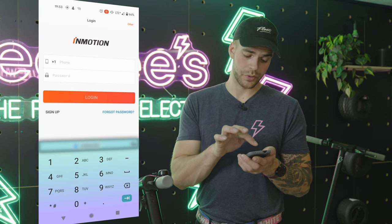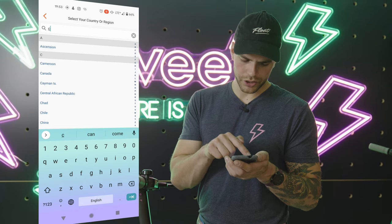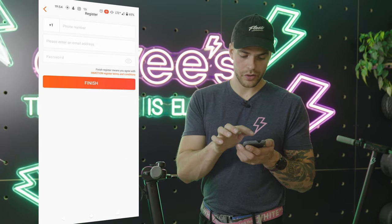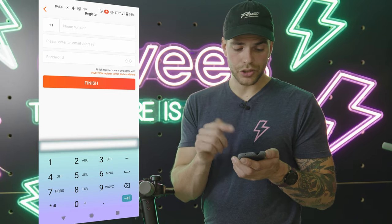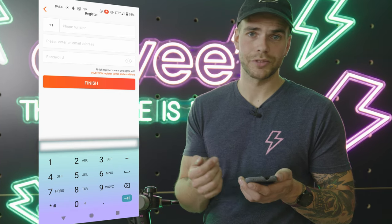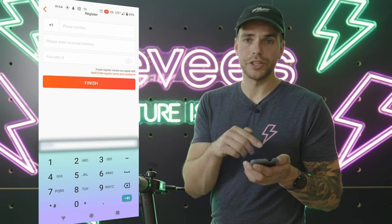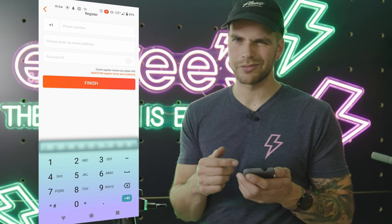First things first, click sign up on the bottom left. Search your country — we are in Canada so search Canada. Enter your phone number plus your password. You don't need to have an email address — your call if you want spam from InMotion. Simple password, whatever you want. Finish — account's created.